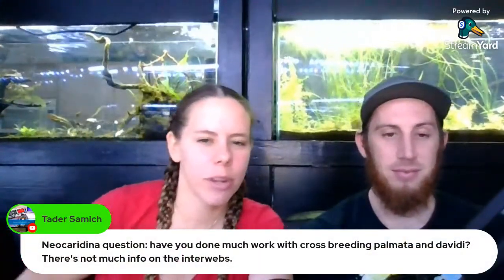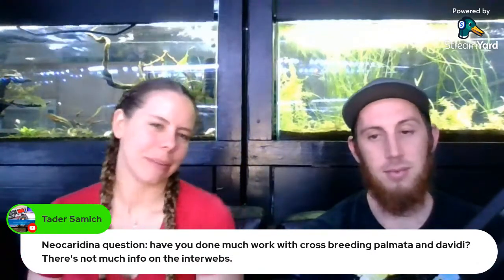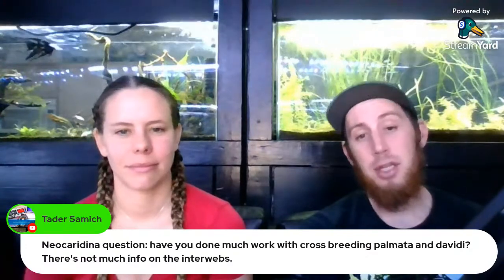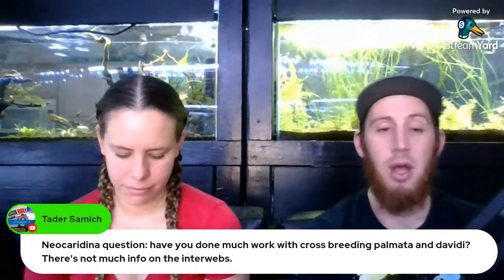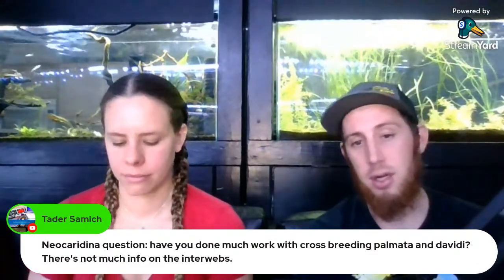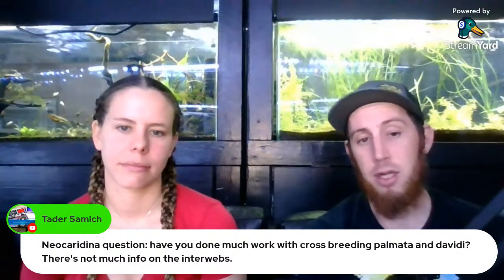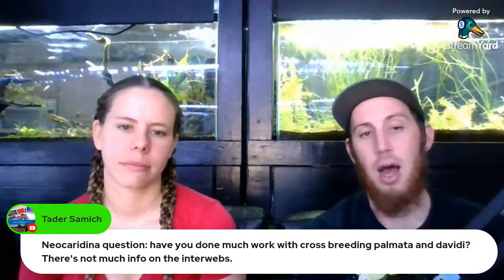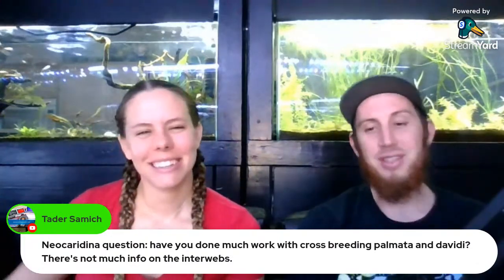Tater asked about crossing neocaridina palmata and davidi. I'm going to be the worst person to ask — I really need to do a stream with Alex from History Living Inside Your Aquarium where he teaches me all the different neocaridina locales. The only real crosses I've done successfully are blue dream, bloody mary, red cherry, blue velvet — I'm pretty sure they're the same type of neo. I'll admit when I don't know something.